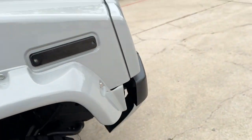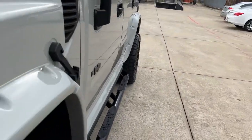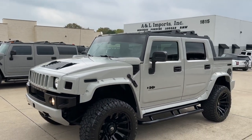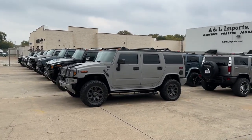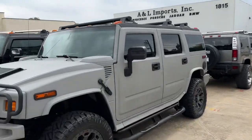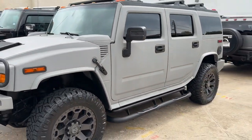Absolutely a one of a kind — this is the only one that exists in the country like this. I will be doing a few more videos in the coming days. We just got this one in — it's an '06 with about 56,000 miles. It's the same color but this one is a kevlar liner paint job, so you can see that textured paint job — it has a really cool look.